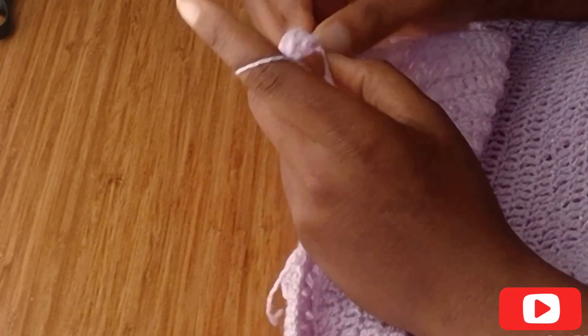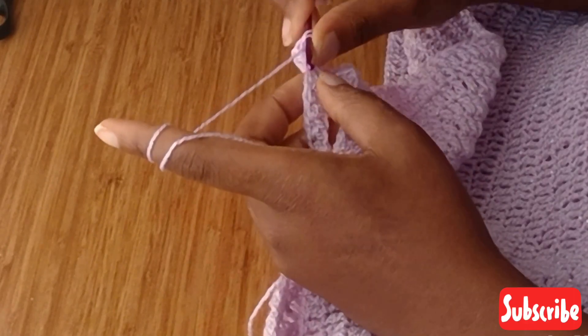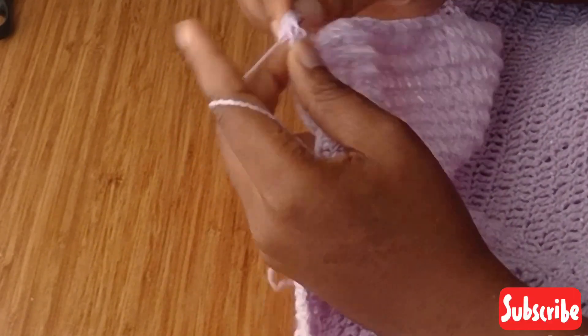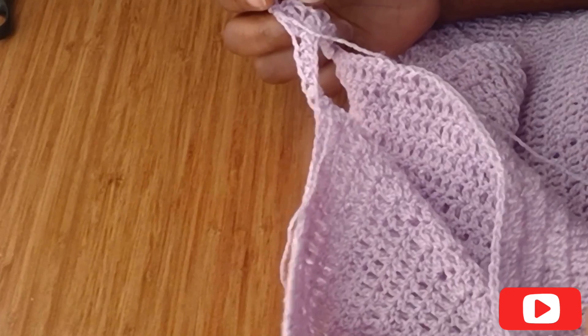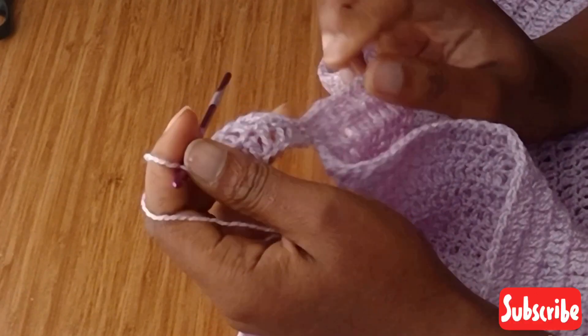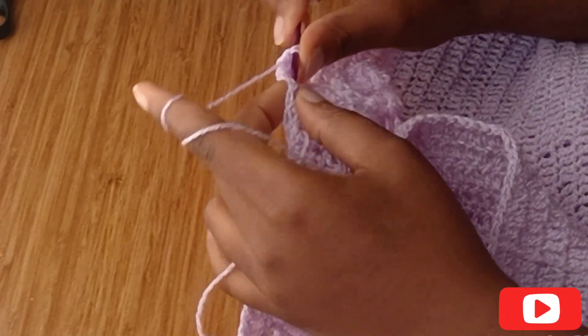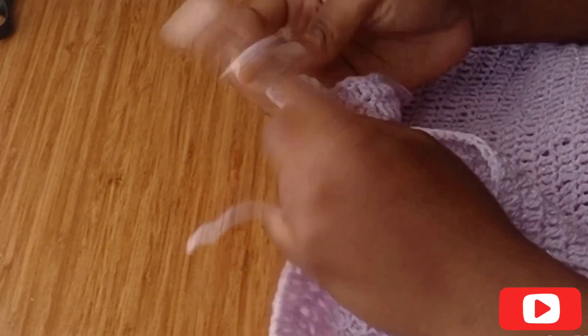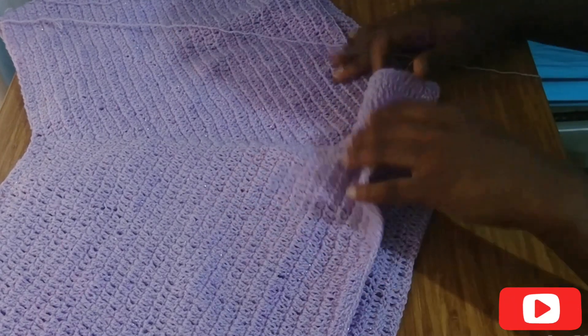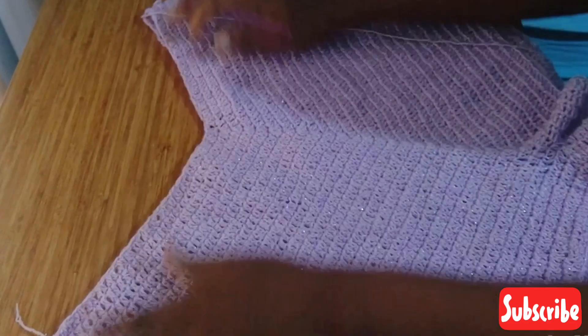I'm going to do this for a few more rows until I get the length I want for the leg. When I'm done I'll let you know how many rows I did, and we're going to be doing the same thing for the other part of the leg. You're going to go around with one double crochet in each stitch, slip stitch, chain one, and continue. For the legs I did five rows of double crochet — five rows for each leg.